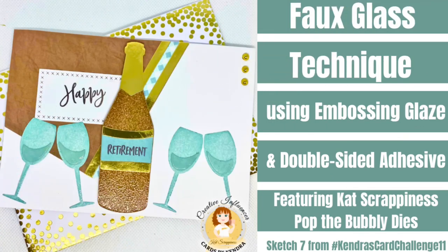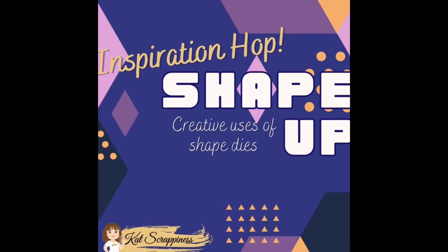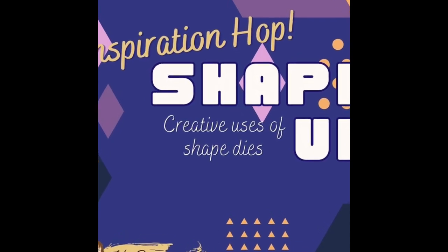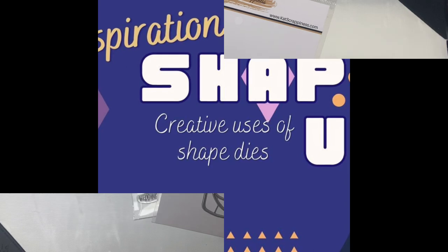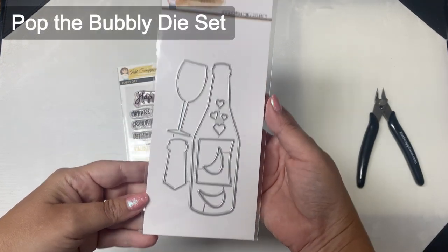Hello and welcome, this is Kendra. Today I'm sharing a technique video as a creative influencer for Cat Scrappiness. Members of the creative influencer team on Instagram are part of an inspiration hop starting today, and we are all sharing projects using Cat Scrappiness dies in a creative way. I saw this faux glass technique using embossing glaze in a video by Artsy Island Girl here on YouTube, and I thought this would be a fun creative way to use it with the Pop the Bubbly dies.